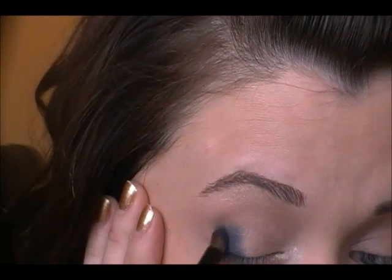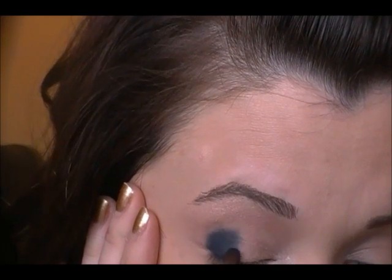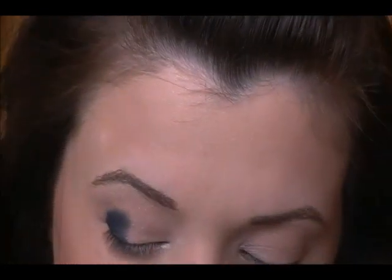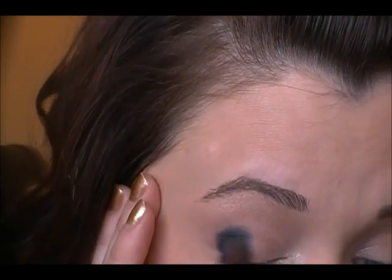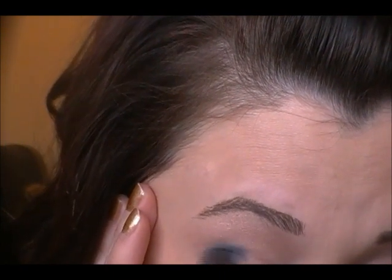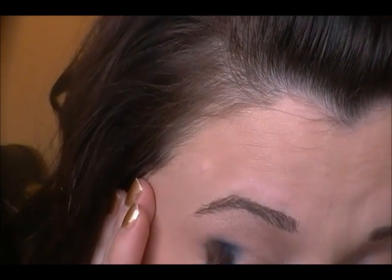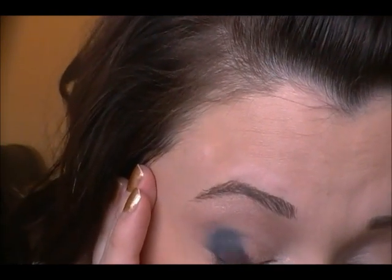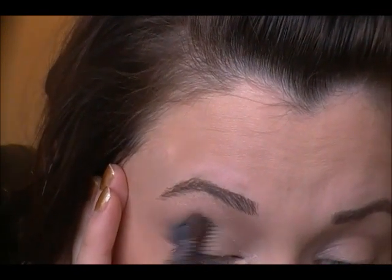You can go as high up in your crease as you would like, but you don't have to at all — you can keep it right on the lid. Once you get quite a bit of color down, take your blending brush again, dab it in the color ever so slightly, and start to blend using swirling motions. You will see some of the color lighten a bit, but we can always go back in with a little more of that shadow to get the depth of color we want.